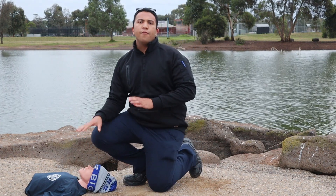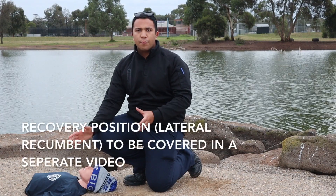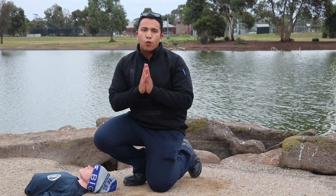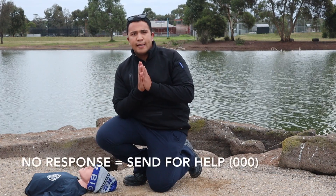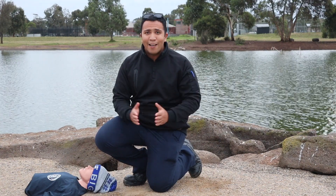If I get a response, I'll place the patient in the recovery position, make them as comfortable as possible, treat any injuries, and call triple zero if required. If there is no response, I'll be sending for help, which I'll be covering in the next video. Thank you for listening and stay safe.